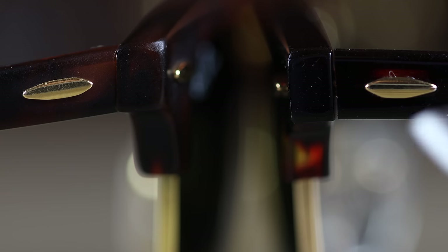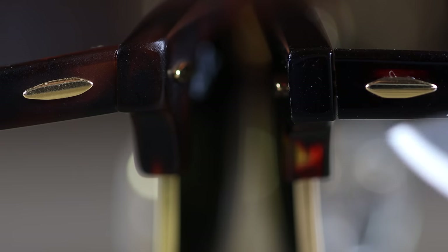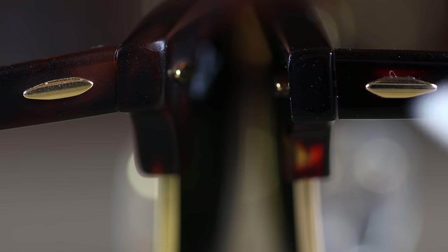Here we can see the little metal accents on the Sunglass Hut pair and then on the eBay pair. On the eBay pair, these metal accents look a little bit too angular — a little too sharp — whereas they're going to be just a little bit smoother on the Sunglass Hut pair.